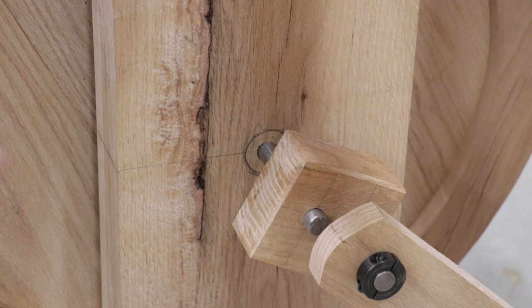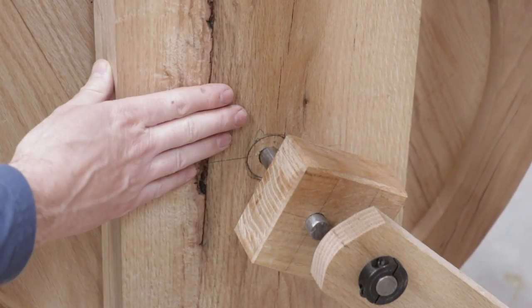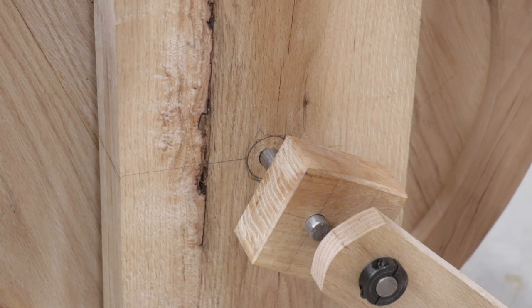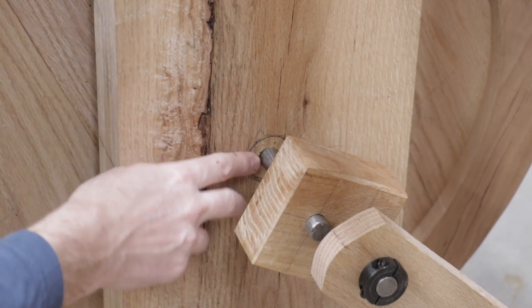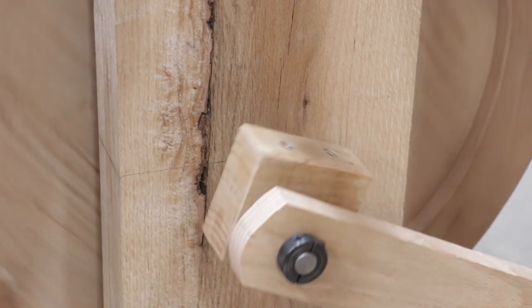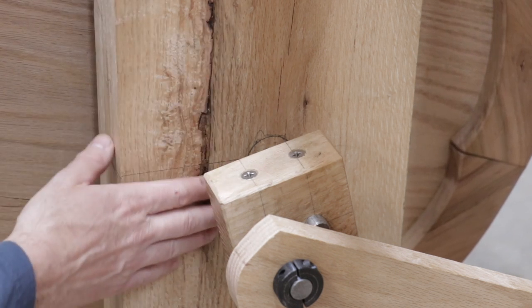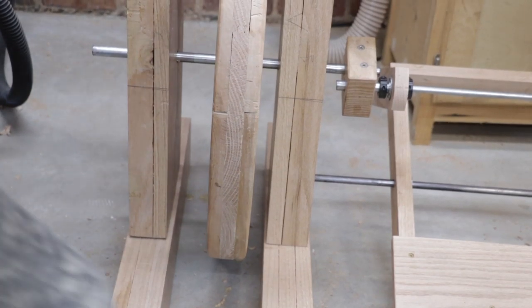Note that I haven't even installed the bearings yet in the legs of the lathe, so the treadle wheel axle is actually rotating just in the wood itself — and it's turning really, really smoothly. I think it should get even better once the bearings are installed.